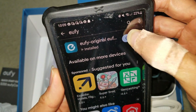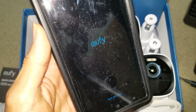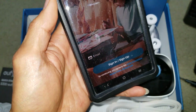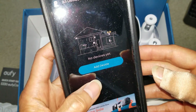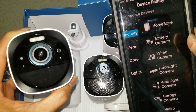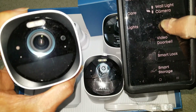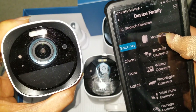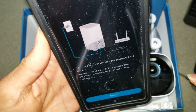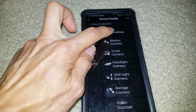Now we're going to open the app. You'll probably need to create an account first. After logging in, it says 'Add Device' — click on Add Device. Add the home base first, then the battery camera or wired camera. I need to connect to the same Wi-Fi, which is my Spectrum network.